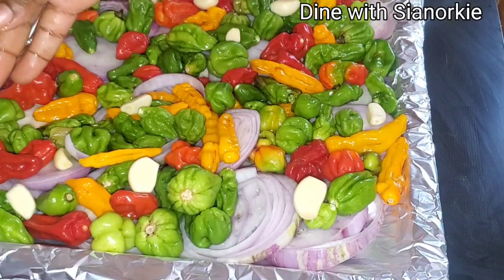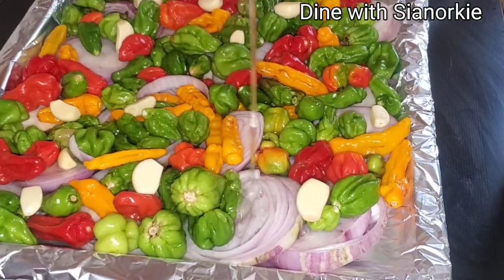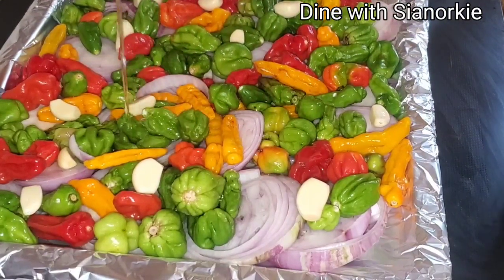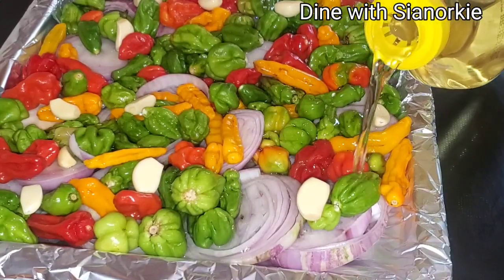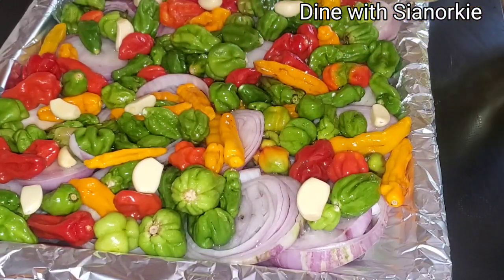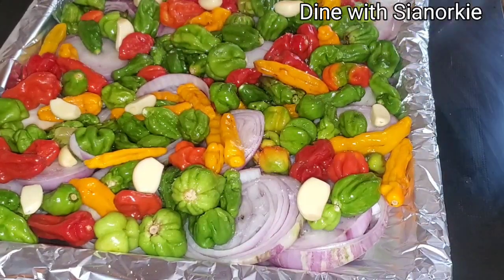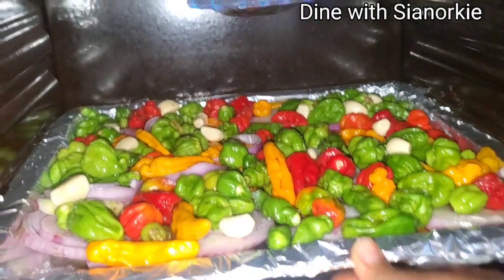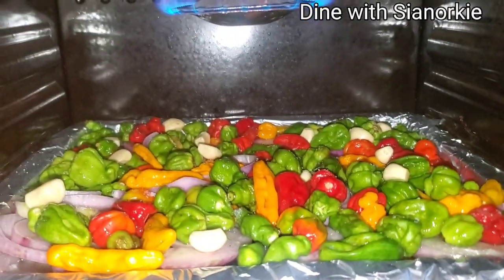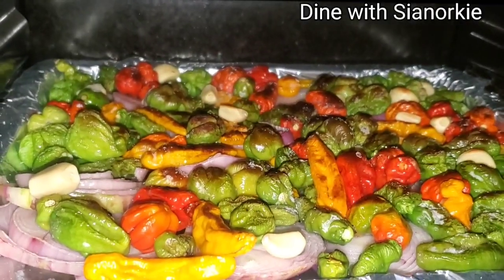I added in some onions and cloves of garlic, and then I'm being generous with the oil — I need a lot of oil for this sauce. To activate the sweetness, I added a bit of salt, and then I slid this into my oven while I attended to other things.